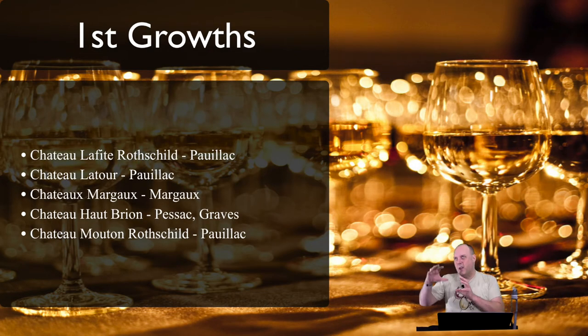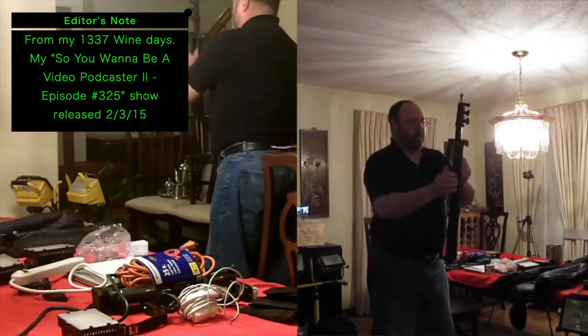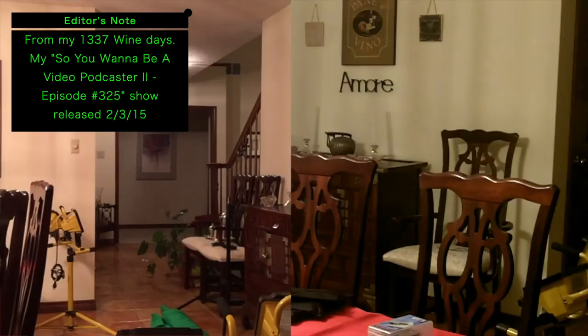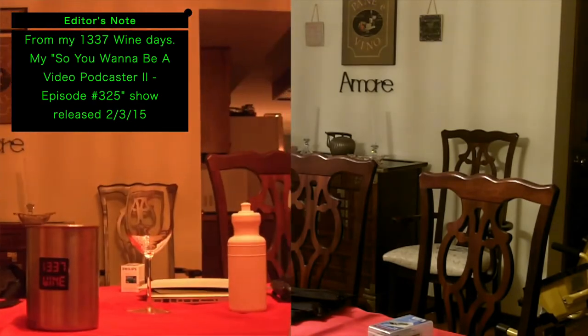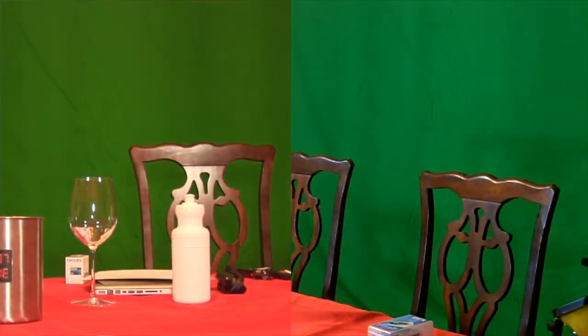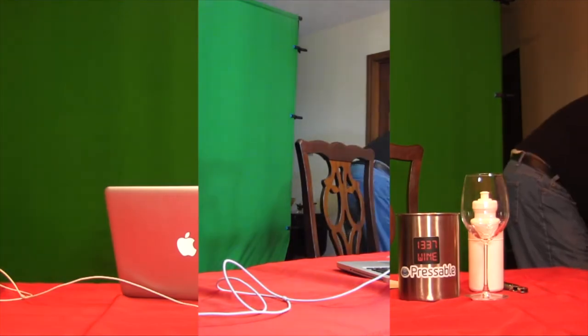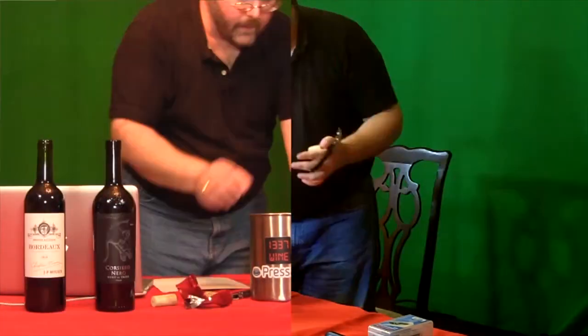Now for some downfalls. Using a green screen can be a pain to set up every single time — this is actually the biggest reason I'd opt out of using it. I kept all my equipment upstairs and it was a pain to bring it down for every video. My first solution was to record multiple shows in one sitting to make the setup worth it. Eventually I was able to just take over this area mostly full-time, so now my set is always at the ready.